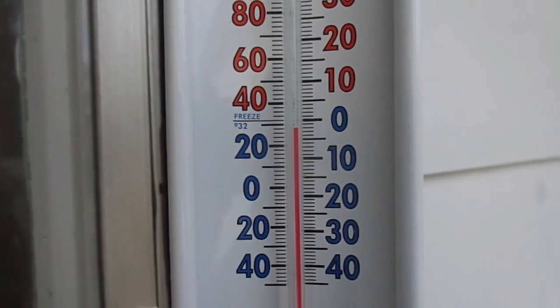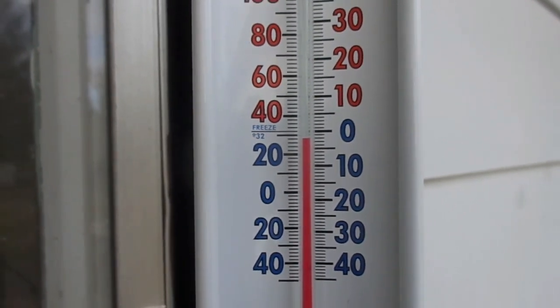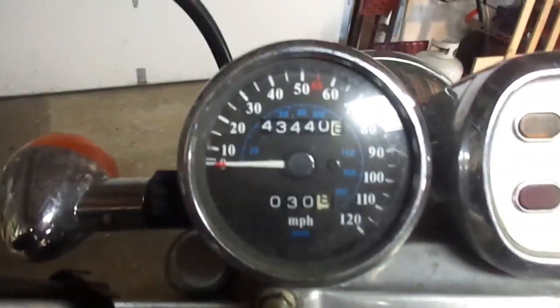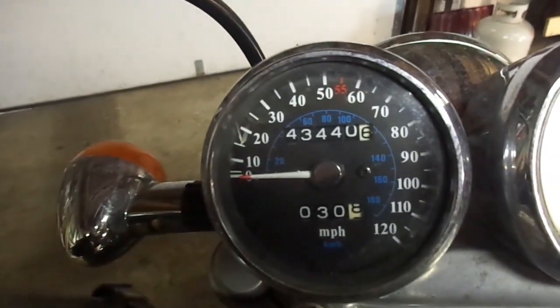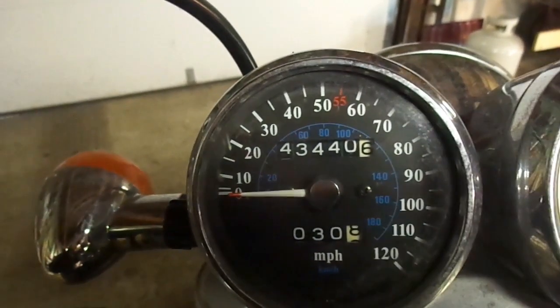We have 28 degrees. Beginning odometer reading: 43440.6.